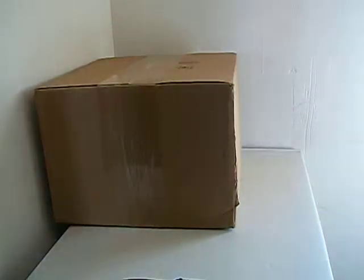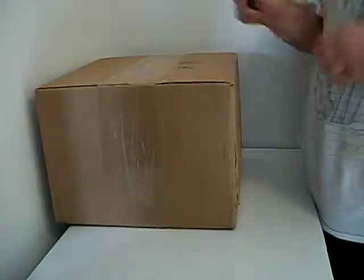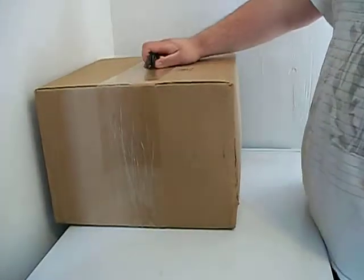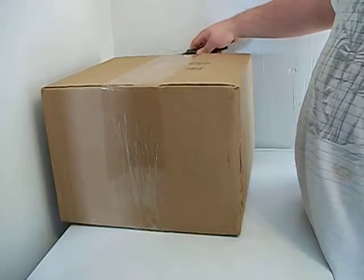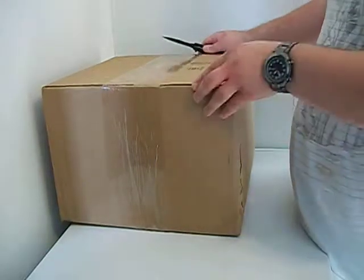Hello YouTube, this is Wizardsk8999 here, and I got another unboxing. This one came on the exact same day as that Black Ops 2, I just got around to make this a little bit later, so here let's get to it.